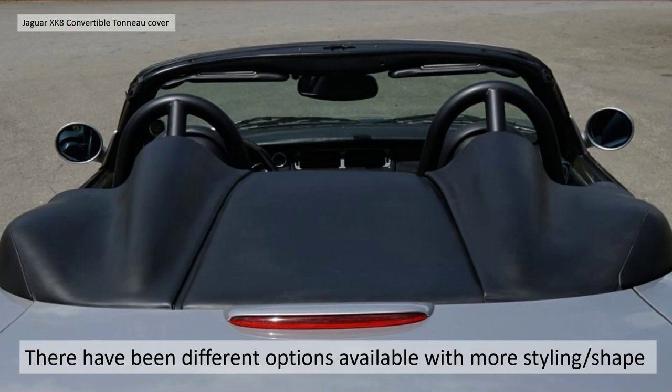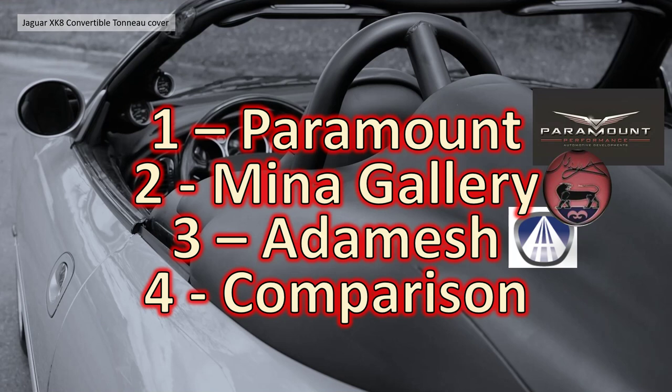So there have been different options available with a bit more style and shape, and in this video we're going to try and review all the ones we can find. We're going to break down into four sections: sections one, two and three covering the three different types of hard tonneau cover we could find — first the Paramount, second Mina Gallery, and third Adamesh. I've chosen those names as those are the people I've found who sold them primarily — they're probably not the manufacturers per se. And finally a comparison of the different styles of tonneau cover.